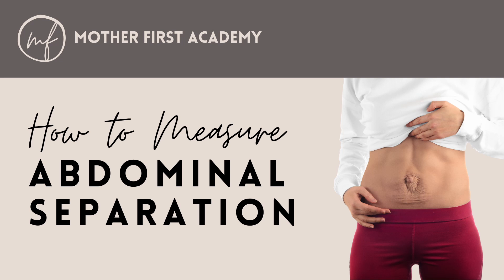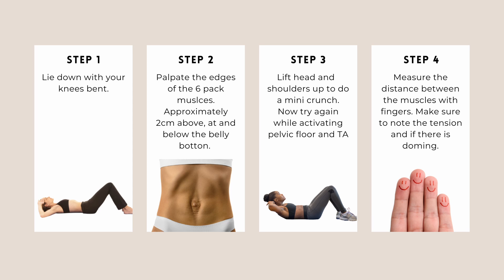We're going to measure our own abdominal separation. Firstly, I'll run through all the steps and then we'll go through each one together and do it at the same time. Step one will be to lie down with your knees bent. This is called crook lying, like the picture under step one.